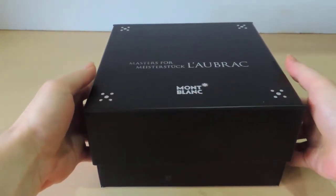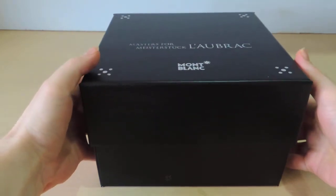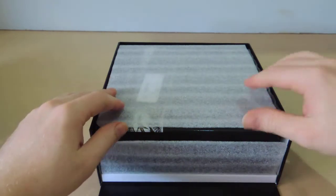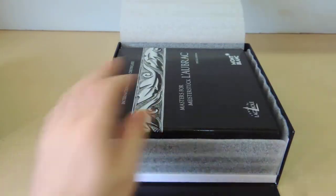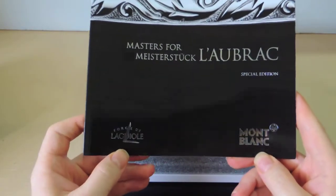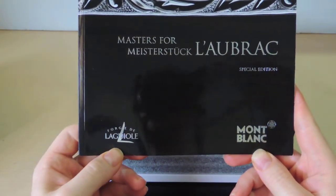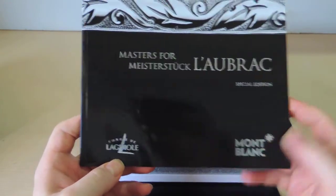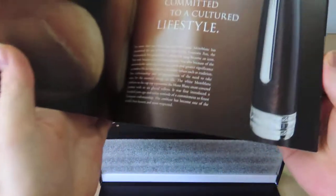This is how I got the pen — it was the last one they had in stock, so it's the store display, sad to say. This is a collaboration between Montblanc and Forges de la Guilleule, which is the France region where they make specialty knives.